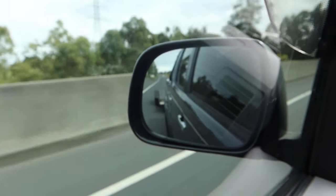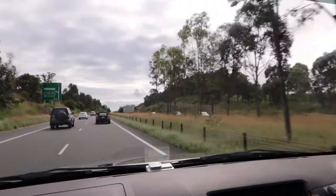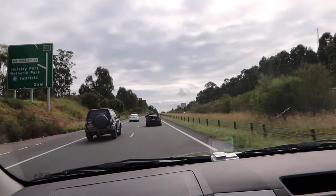Alright guys, so now we've got a bit of a road trip ahead of us. We've got the trailer in the back. Thanks for coming along on the trip with us - it's gonna be a good one.